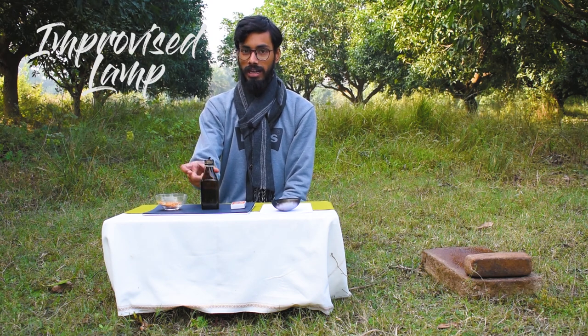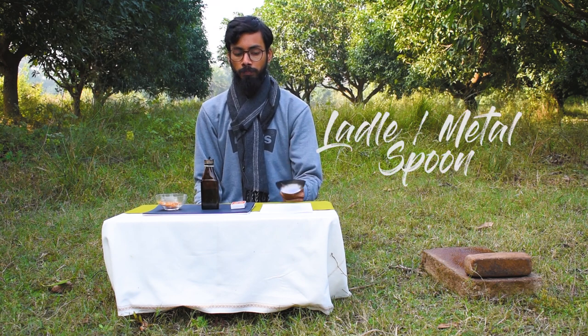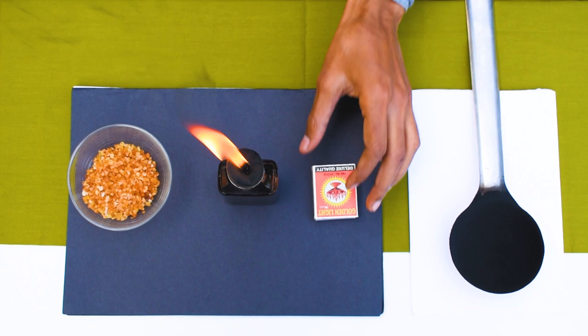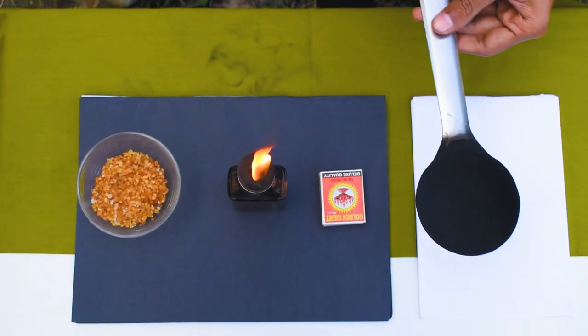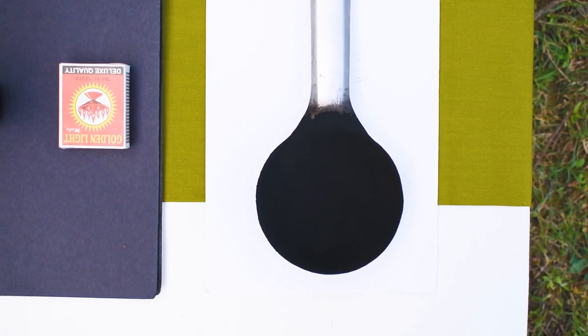Now we are going to make a black color. For that we are using an improvised lamp that we made a few days back, along with a metal spoon. First we will light up the lamp, then place our ladle a bit above the oil lamp for at least half an hour to one hour. The longer duration you keep it above the lamp, the more smoke you will be able to collect. I recommend placing the ladle on any stand, otherwise you will feel a bit of pain in your hand.